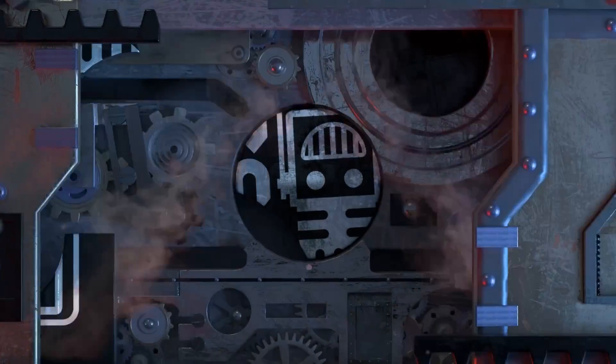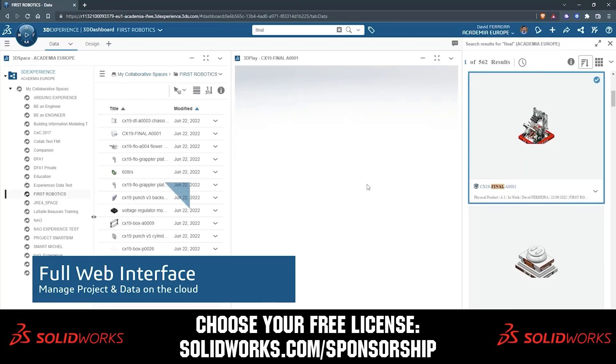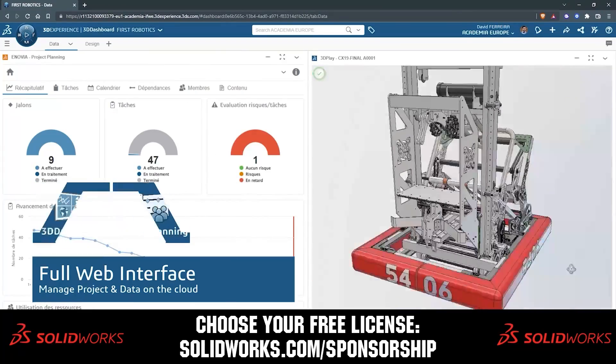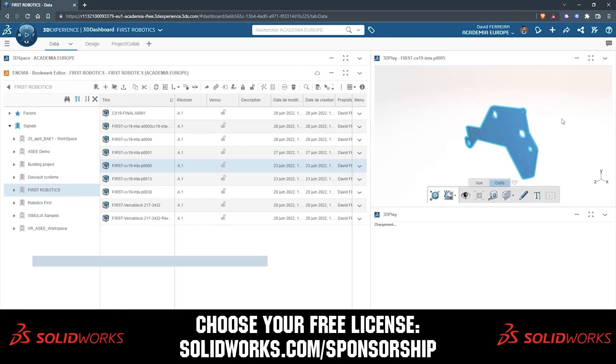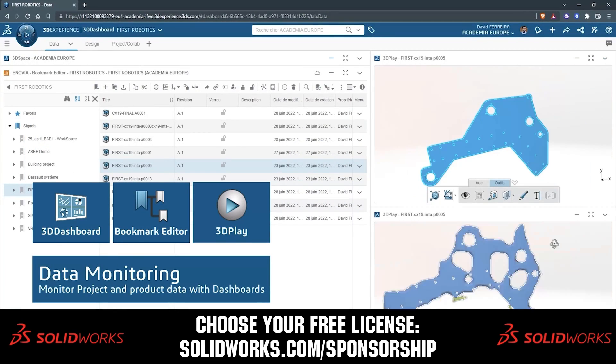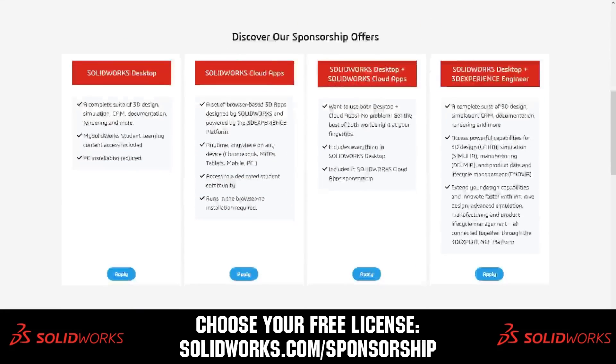This video on First Updates Now is made possible by viewers like you and also the following sponsors. SOLIDWORKS is free for first teams. Over 80% of U.S. engineering schools and 370,000 plus companies use SOLIDWORKS to design great products. Head on over to SOLIDWORKS.com/sponsorships to choose from desktop, cloud apps, or both to design your robot.